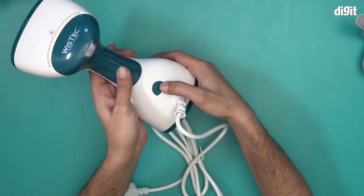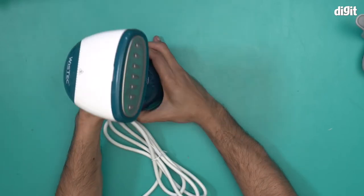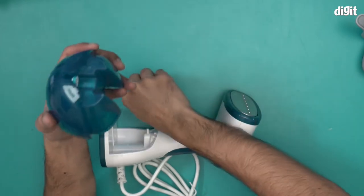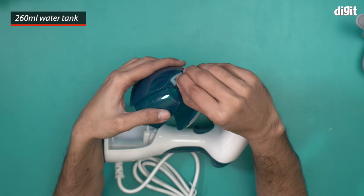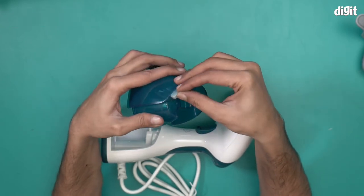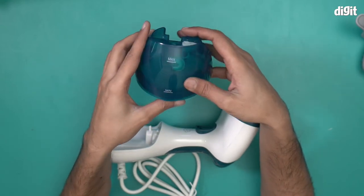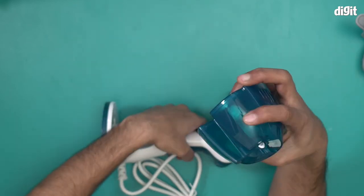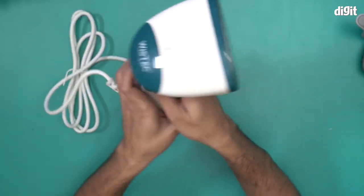This is the power on/off button right at the back. And this is your water tank — see if you can pull it out. It's a little tricky but it's doable. You will pour water through here and then attach it and start using the steamer. This is a 260ml water tank and there is a minimum and maximum water level marker over here as well.